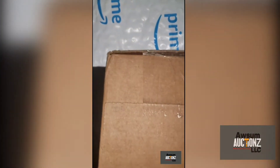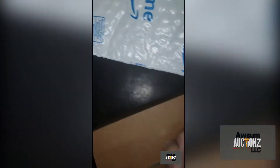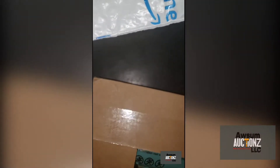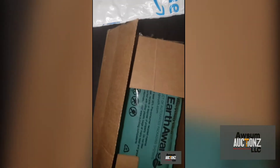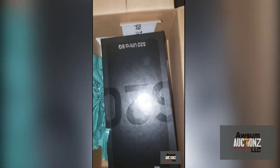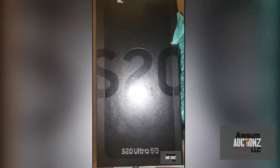They taped it very weird, I gotta get something to get it open. Got some scissors, I'm gonna cut this thing open. So this is what I've been waiting for — unboxing my beautiful new S20 right here.